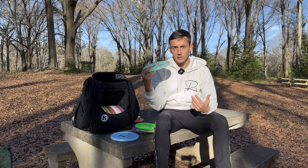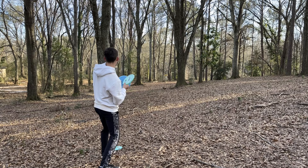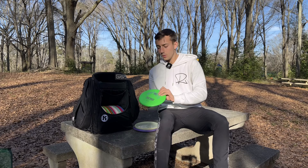A great complement to the Berg is the Berg X — K1 Berg X. I really like this for hard approaches. If I need to throw it flat and there's a touch of wind, I know this is just going to hold straight and have a reliable fade. It's great if I need to throw slight flexes as well and short chip sidearms.